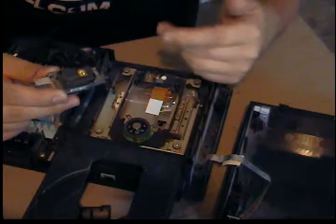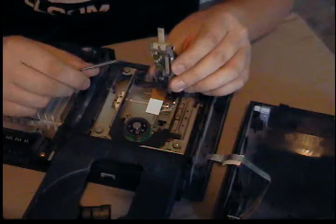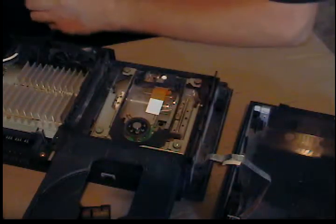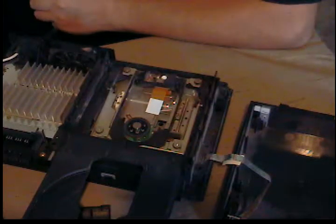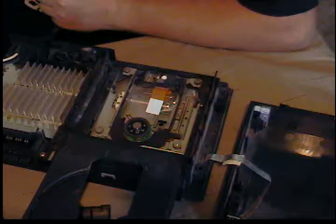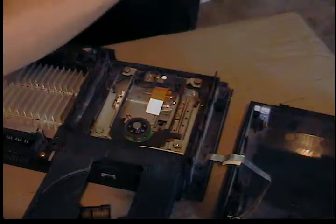If it gets stuck and you get a disc read error, you might have to adjust the pots on the back of the laser assembly. There are more advanced videos out there that show you how. I've done it on my 5000 model PS2 and it works pretty well.